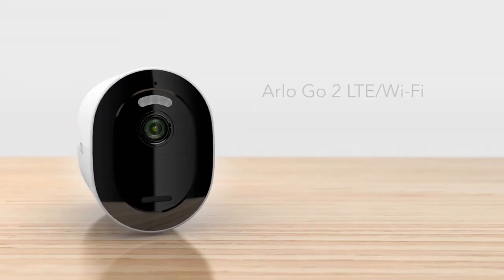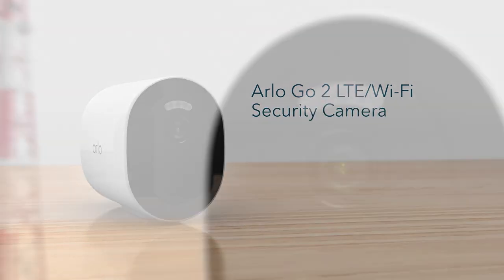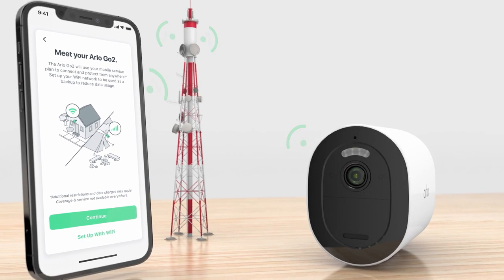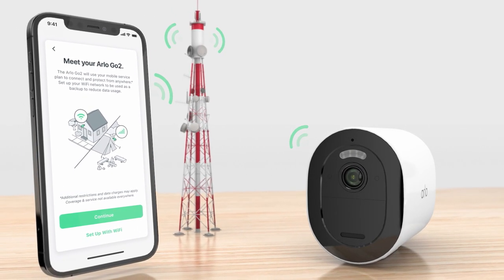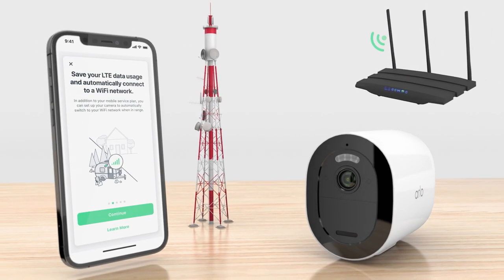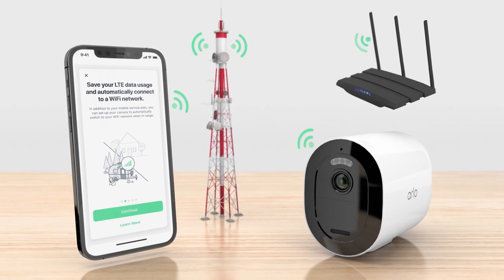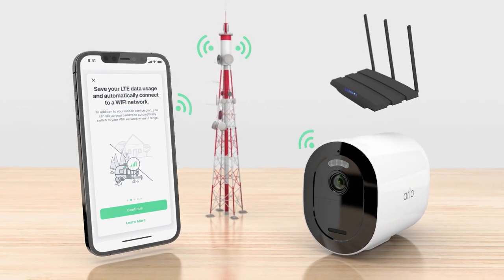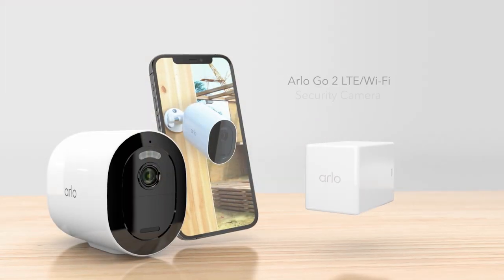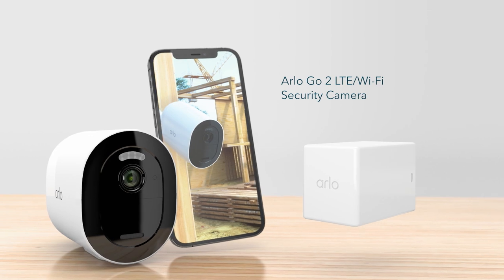Congratulations on purchasing your new Arlo Go 2 LTE Wi-Fi security camera. This versatile security camera connects to an LTE network for use even in remote areas, and the Go 2 also has Wi-Fi support. If you have both, the Go 2 will prioritize Wi-Fi with LTE as a backup so you'll always be connected. With the rechargeable battery, the Go 2 is a truly wire-free camera you can place anywhere for security made mobile.